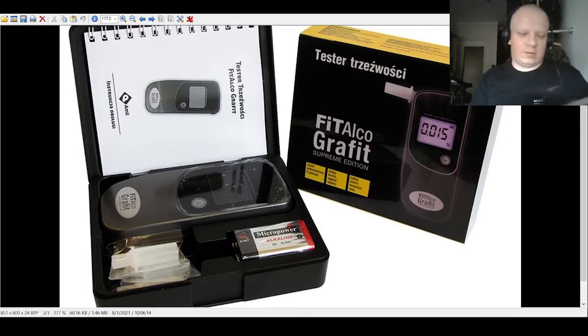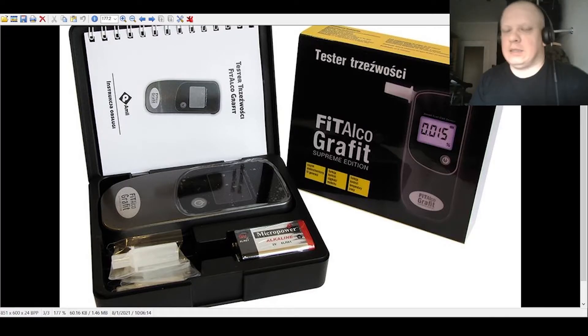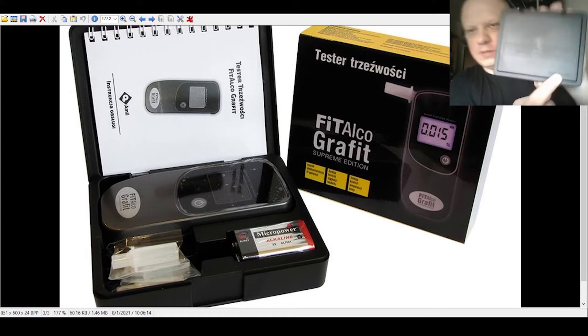In Western Europe there's a 0.5 alcohol limit. In Eastern Europe, like Poland, it's 0.2, and somewhere even 0.0. In the UK you have 0.8. In Western European countries it's 0.5, and in Germany there's one exception: 0.5 for tractor and truck drivers and 1.6 when you ride a bike.